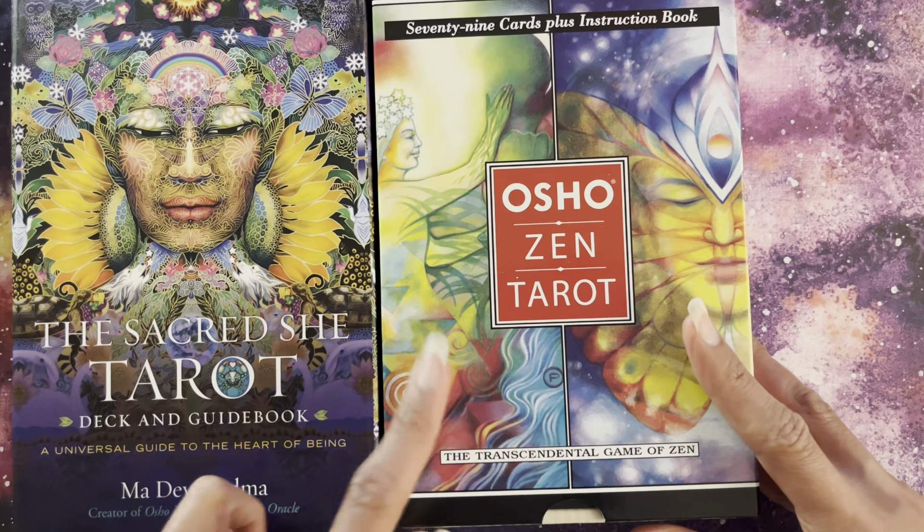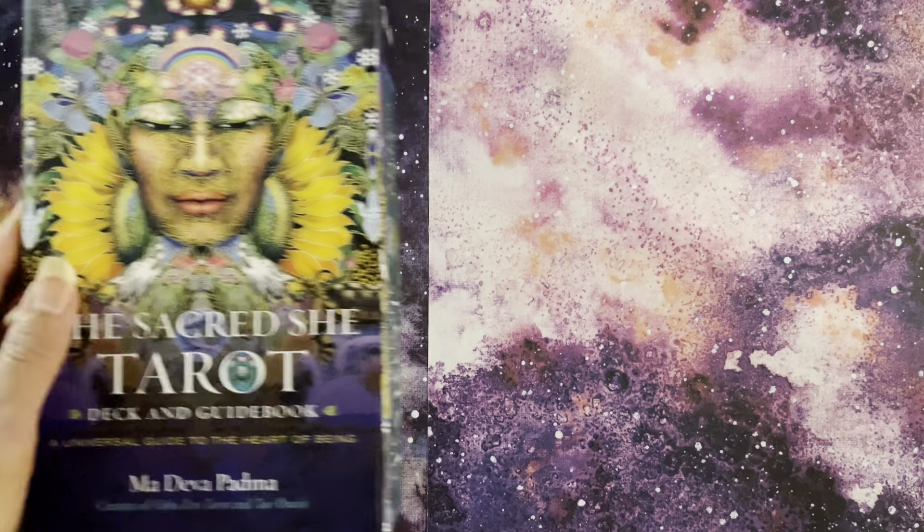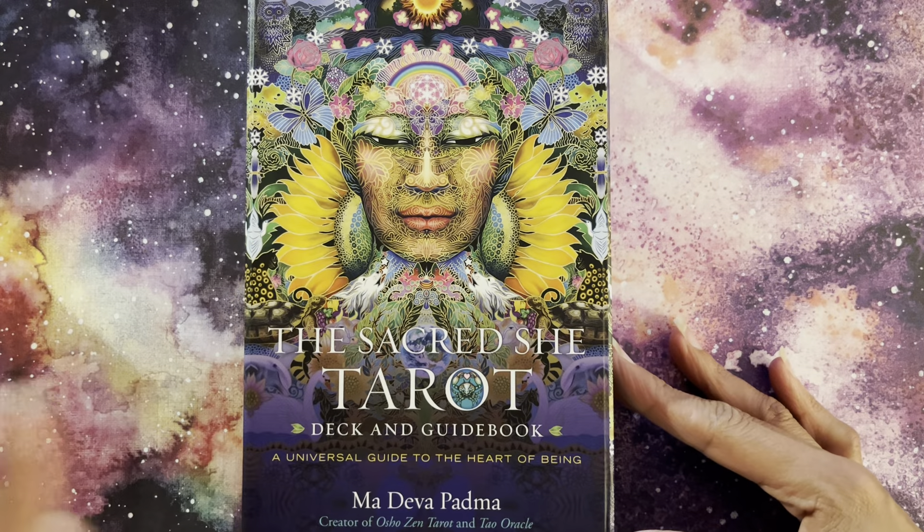She has also done the Tao Oracle, which I don't have. This time, Mardeva Padma is both the writer of the guidebook and the illustrator — she's done both, which is very interesting. I'm really excited to share this deck with you.